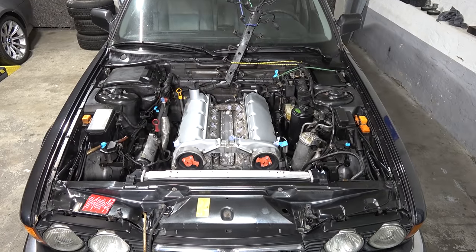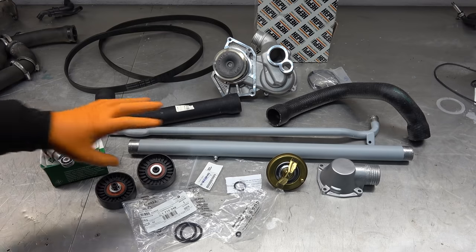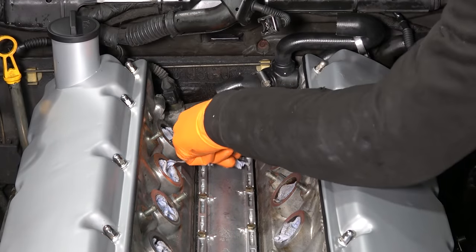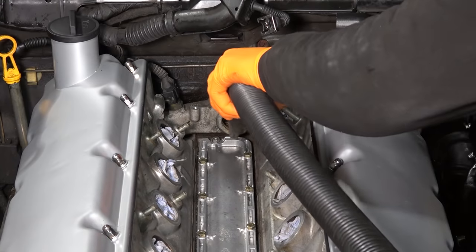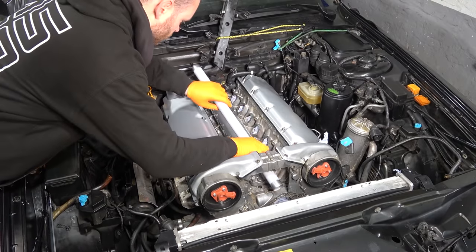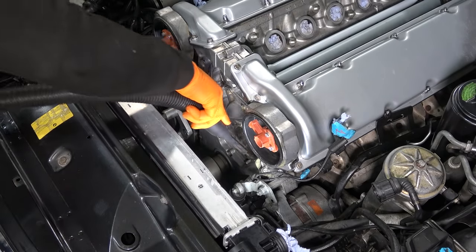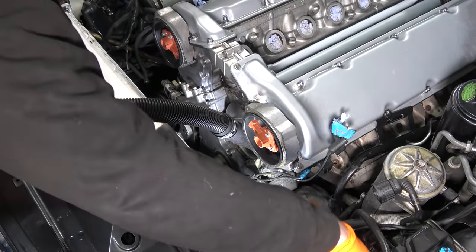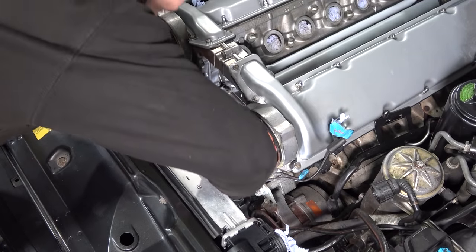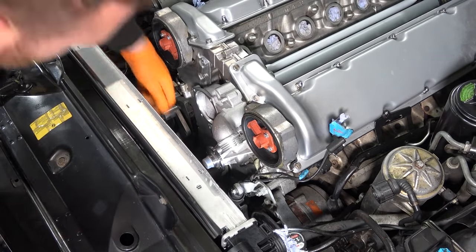Now we're picking up where we left off, jumping back into action — reassembly time. We have a brand new water pump, coolant hoses, belts, and pulleys replaced in the previous episode, same with the new tensioners, O-rings, and thermostat. These pipes are made of steel so I quickly coated them with some rust guard. Brand new O-ring going in — important to lube up the O-ring. A bit of silicone grease, and the water pump is installed.